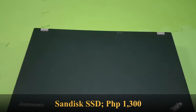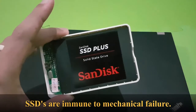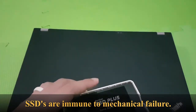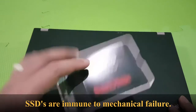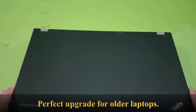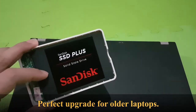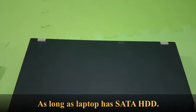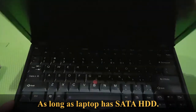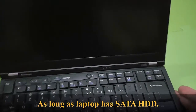I got myself a SanDisk SSD online — supposedly 240 gigabytes. I have it right now in my drive enclosure. I will clone the entire drive of the laptop onto the SSD. Currently it's using a mechanical drive, and the SSD is actually a little bit smaller than the current drive installed, so in order to clone the system...